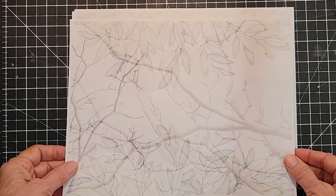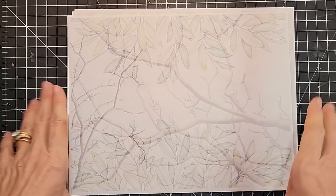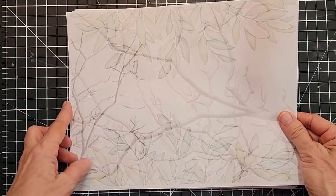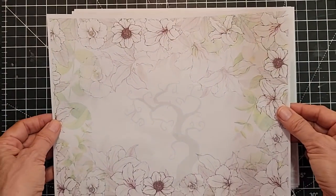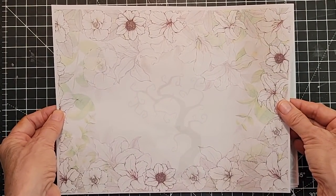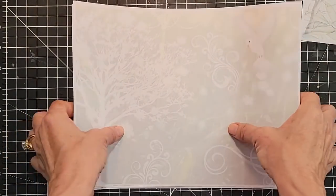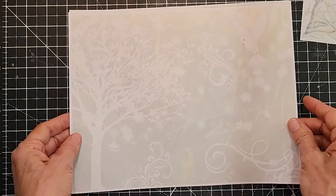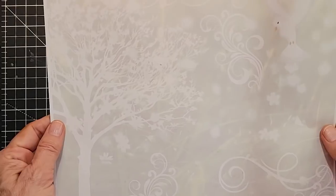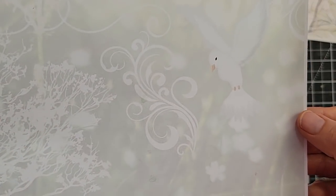I recommend printing these on regular 20-pound white copy paper — I buy mine from Amazon — printed on the front and back with different pictures on each side, or the same picture on each side, or just one side. It's totally up to you. There's a greenish theme — soft greens — with a little dove in one corner.